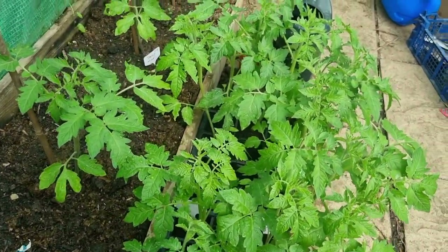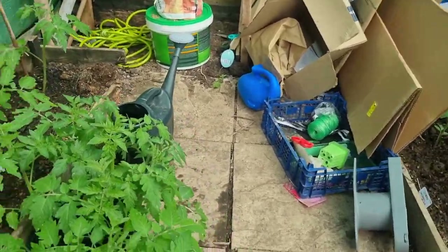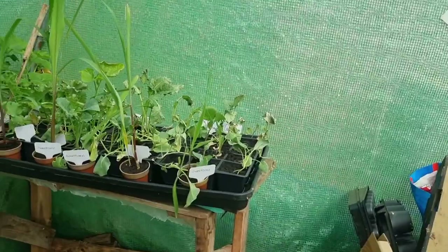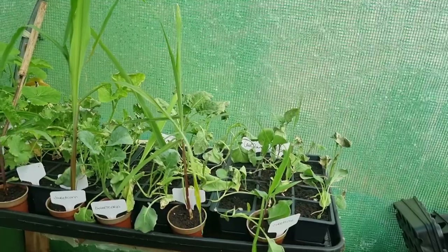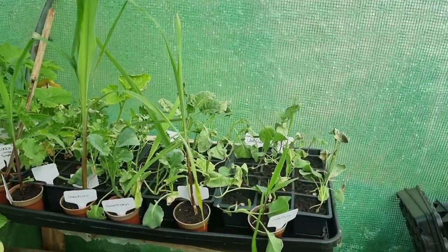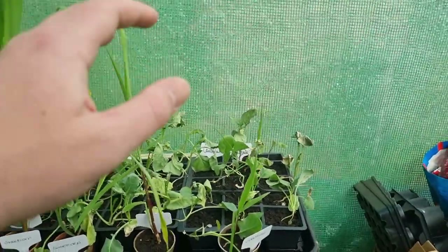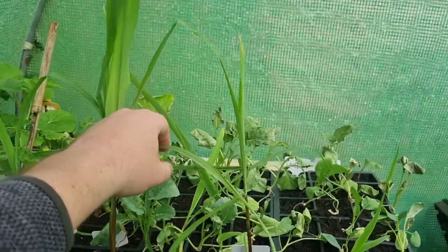We've got some tomato plants here which are going up to my mum and also to my nan, and we've also got a mint plant as well. What I'm going to do is harden off these plants here — put them outside in a second. It's quite windy but I'm going to start hardening them off because I want to get them planted in the ground sooner rather than later. I really should have started hardening them off already, by judging what other people seem to be doing.